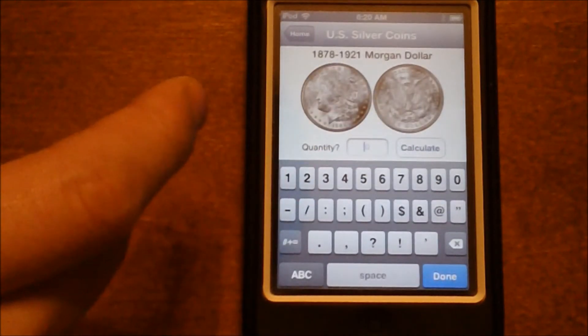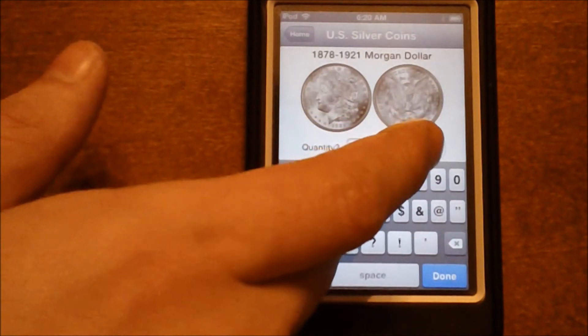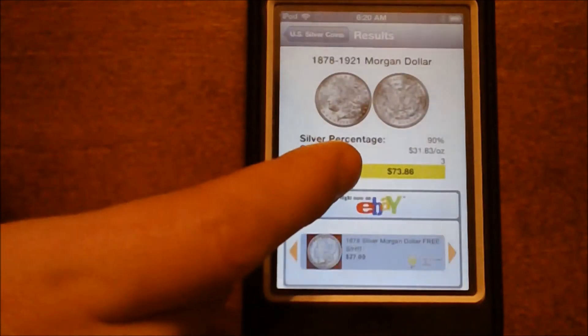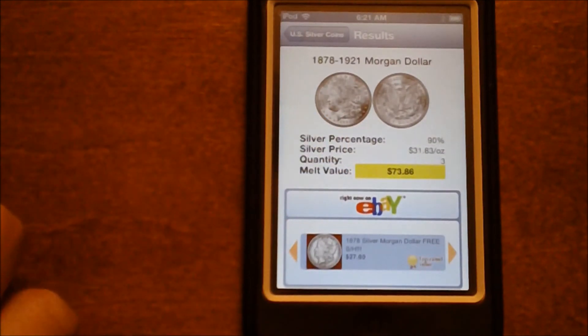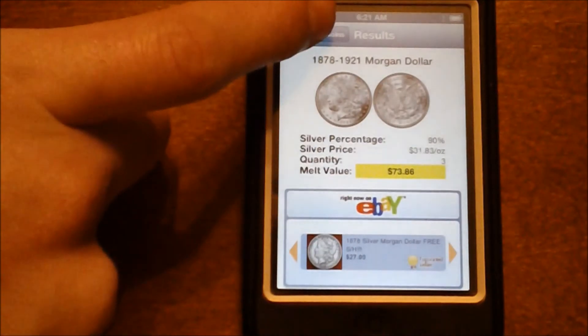Obviously years will vary, but let's say you had 3 of those. Just click calculate and we've got $73.86 worth of Morgan silver dollars. It's a very simple way to calculate the price of the silver that you've got.